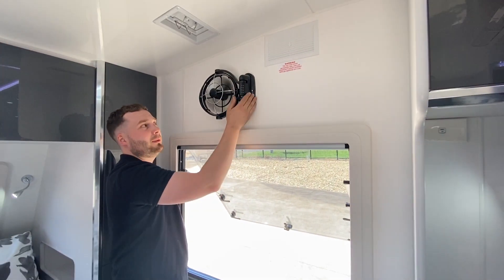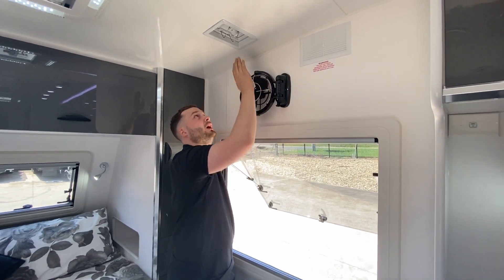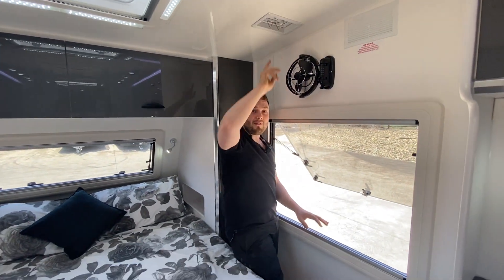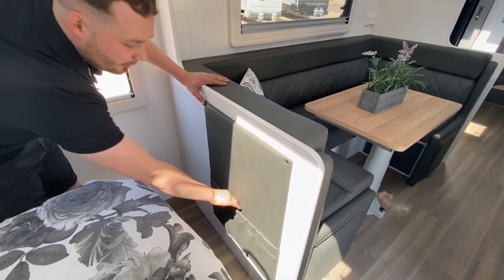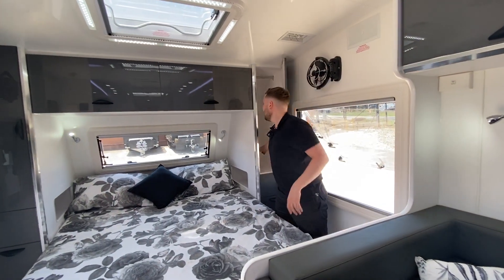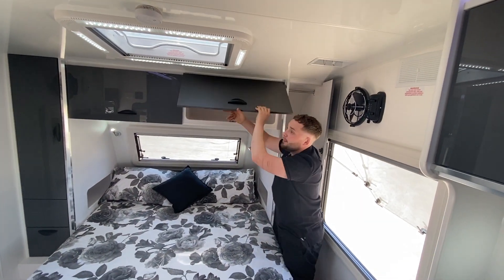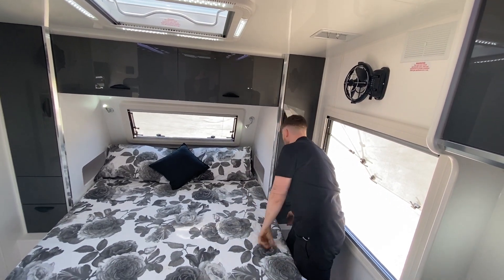We have our Sirocco fans for mum and dad. The kids also have their individual Sirocco fans at the bunks. There's a dust pressure hatch — while driving into a headwind it's going to suck the air in and pressurise the whole caravan. We have a magazine pocket and a heap of storage — map pockets, hats, whatever it may be. Mum and dad have a tremendous amount of storage.